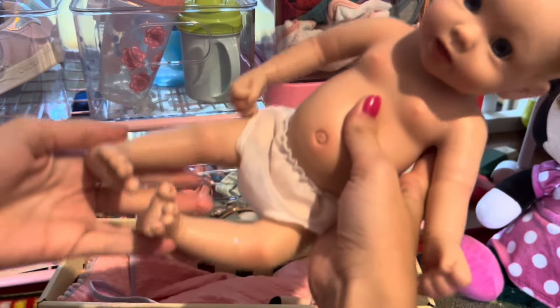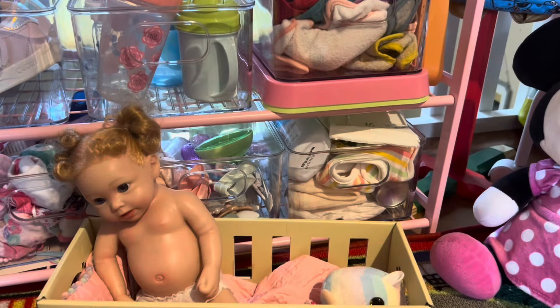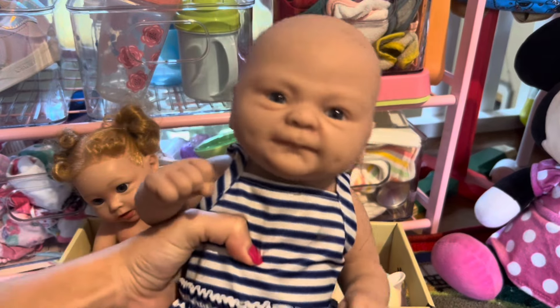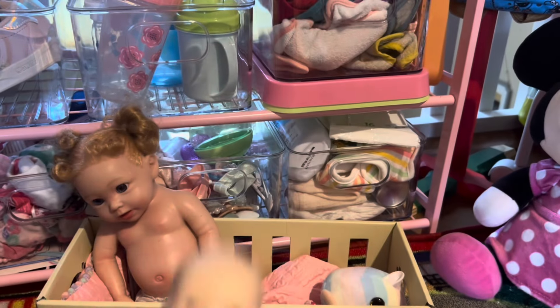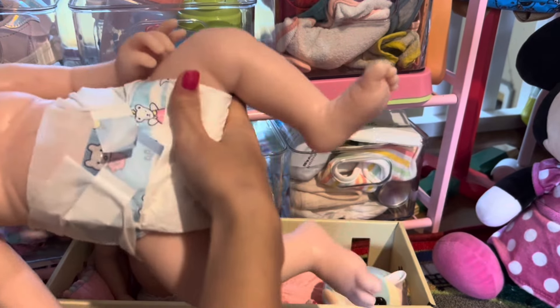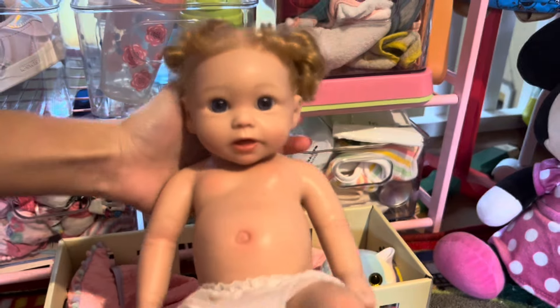Anyways, let's check out my new reborn doll. Here she is — she is a full body silicone doll, so she is my third silicone doll, actually fourth. This is Emma, she was my first one, then we have Michael, my mini silicone baby, and then Angelica, who is my biggest silicone baby — she's really big and heavy.